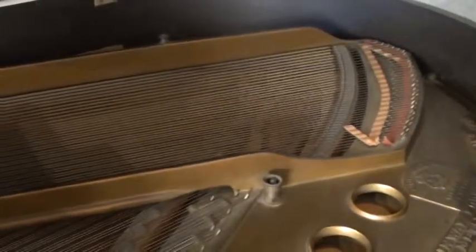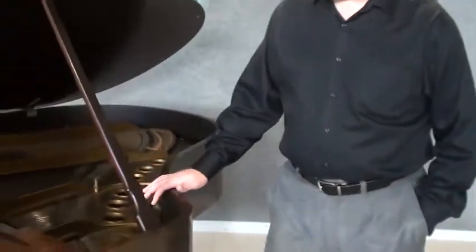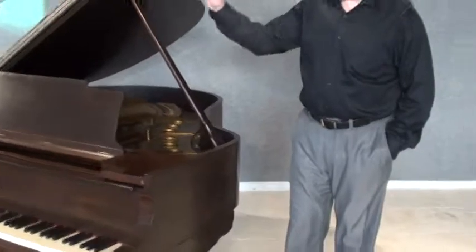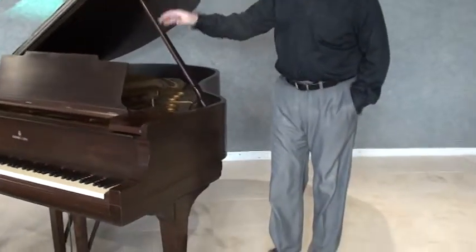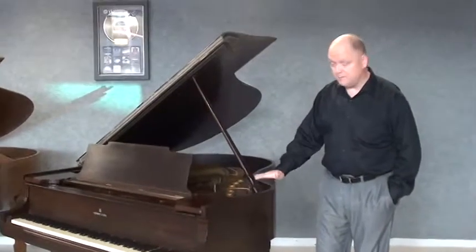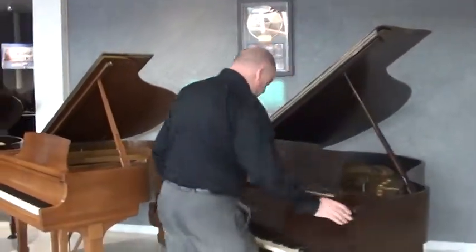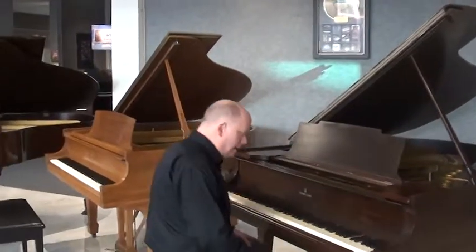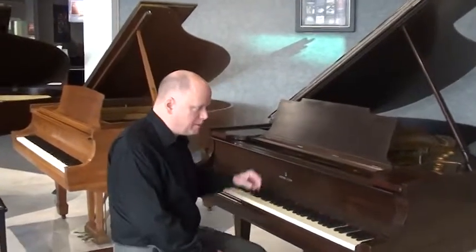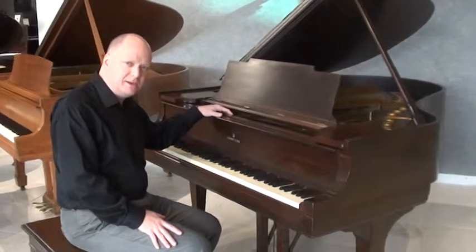The piano is in good condition, not quite as clean and pristine as the previous Model S that we just looked at. But it is in very good condition and has had some work done on it in the past. It was rebuilt approximately 40 or 50 years ago.